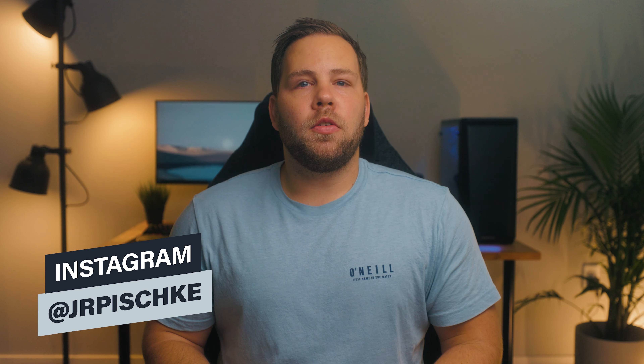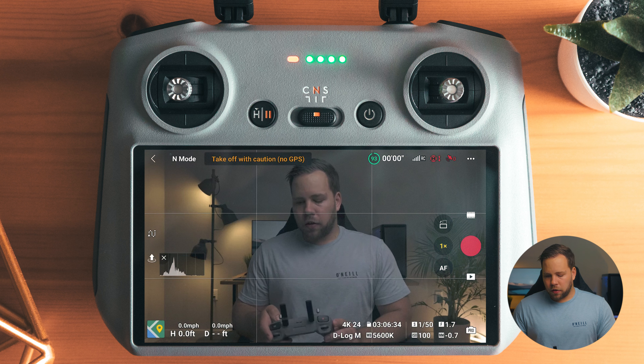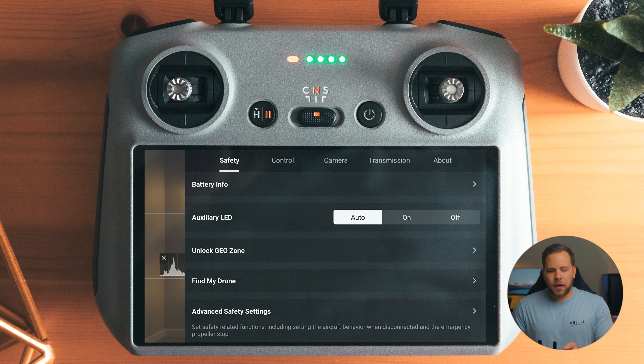We're going to jump into the menu system and change some camera settings. To get into the menus, in the upper right-hand corner there are three different dots — hit those, and this gets you into the main menu system.